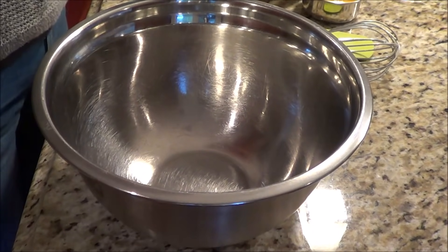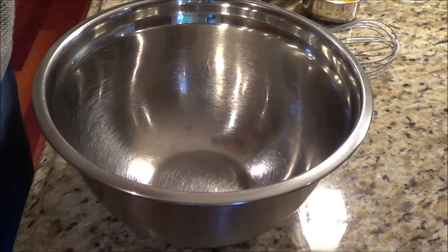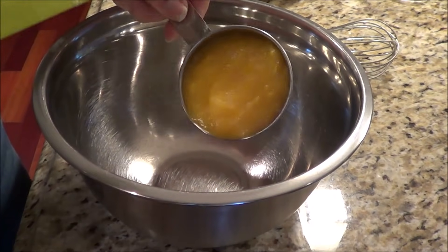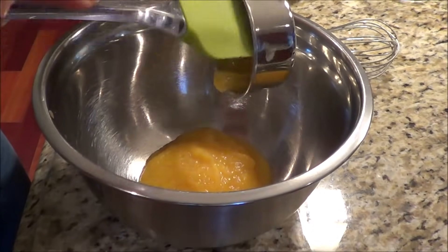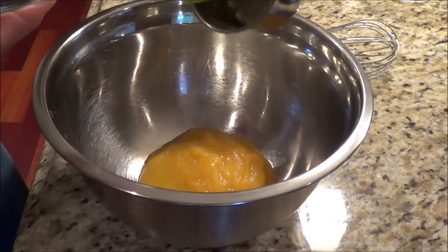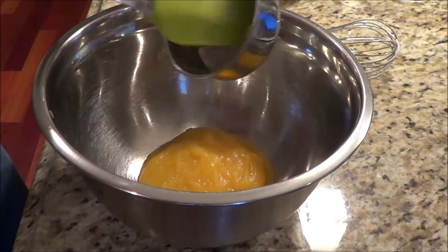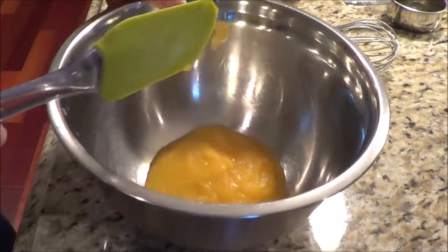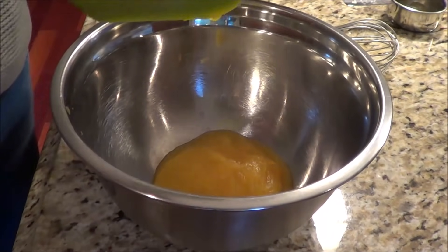Now I'm going to bring out another bowl for my wet ingredients. I'm going to be adding in half a cup of pumpkin puree. This is actually fresh pumpkin — I've got a whole bunch in the freezer so I can have nice pumpkin desserts in wintertime, which is really awesome. And we're going to add in two large eggs.